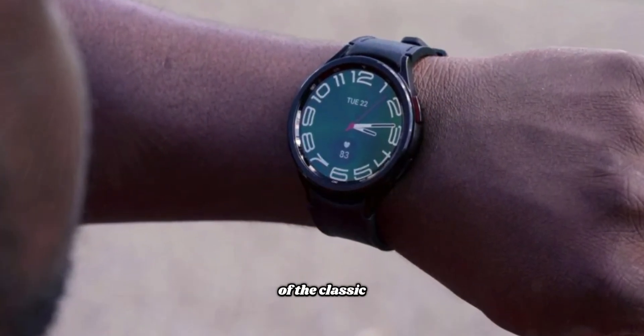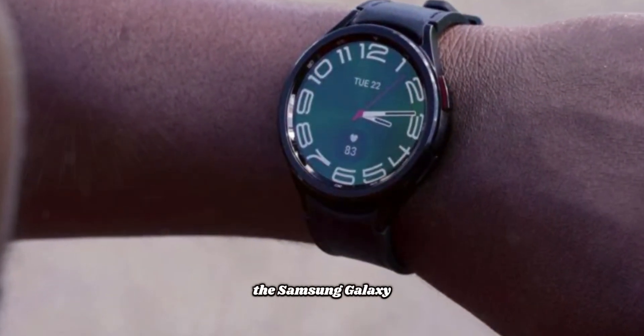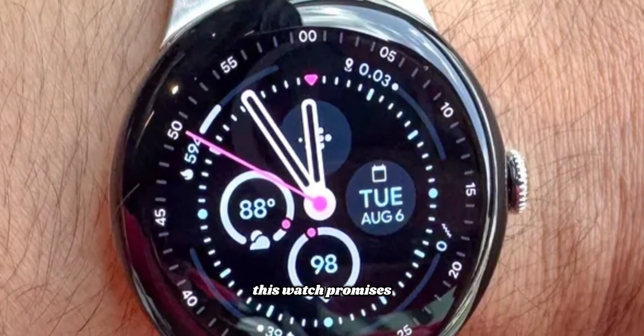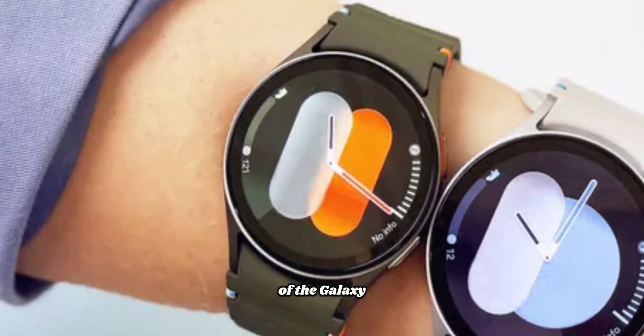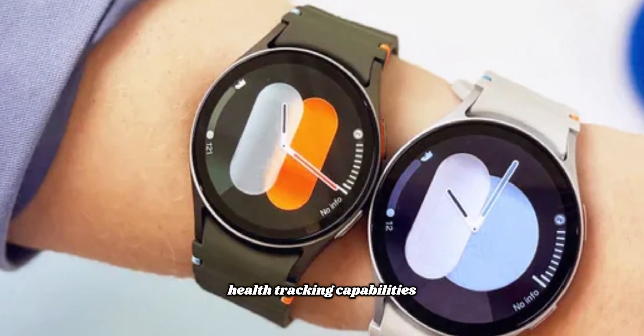Whether you're a longtime fan of the classic model or new to the Samsung Galaxy Watch series, this watch promises to capture your interest. One of the most thrilling aspects of the Galaxy Watch 8 is its advanced health tracking capabilities.